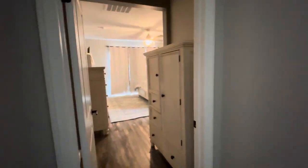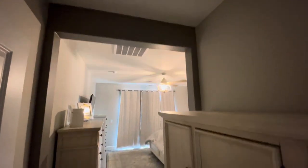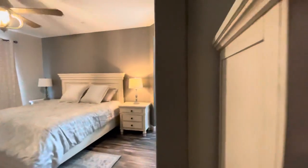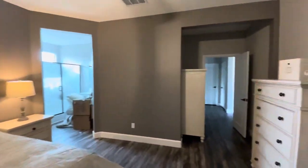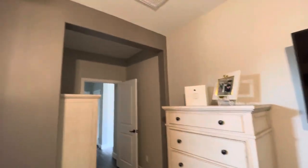We did another accent here in the master bedroom, which I think looks nice. We did the archway accent because this one tied into this wall here. As you can tell it looks nice — I like the way everything comes out.